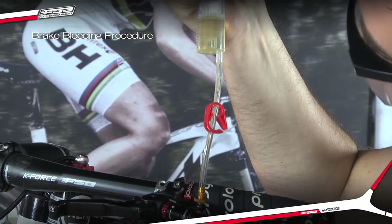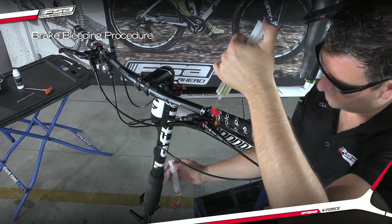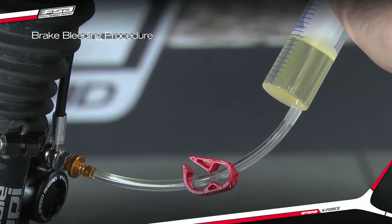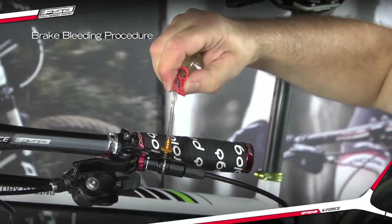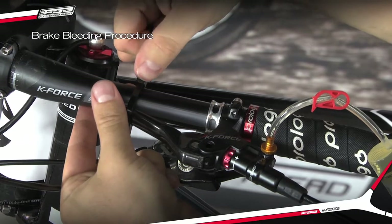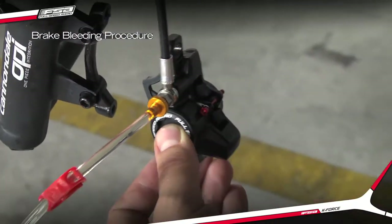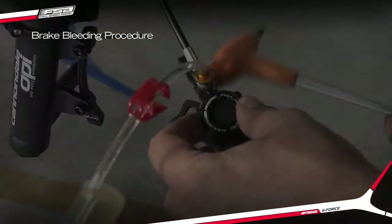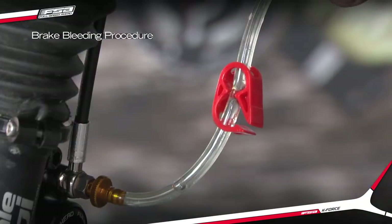Ensure that all air in the system is forced out and into the syringes and the pistons are advanced against the bleed spacer. Lock the lever syringe and strap the lever to the handlebar. Rotate the caliper in all directions and tap gently to release air out of the system. Lightly push or bump the plunger to evacuate air. Pull slightly on the caliper syringe plunger to evacuate any remaining air bubbles.